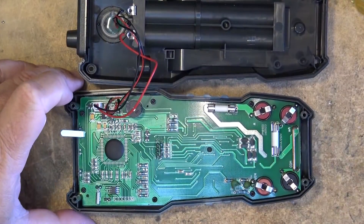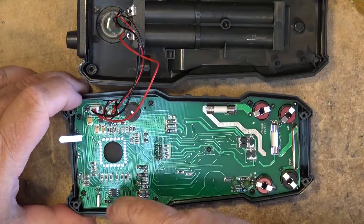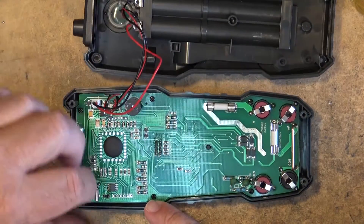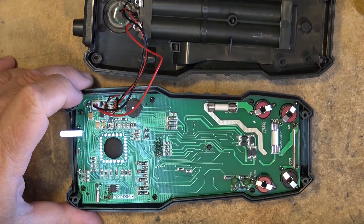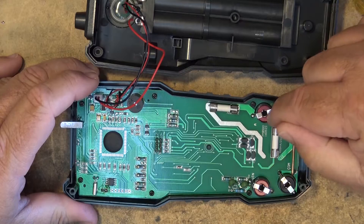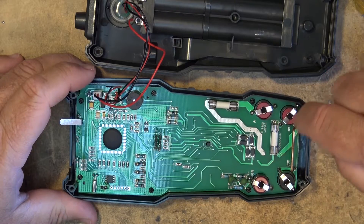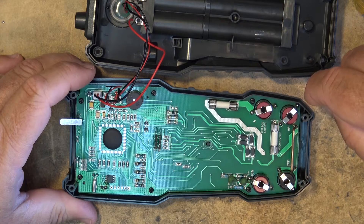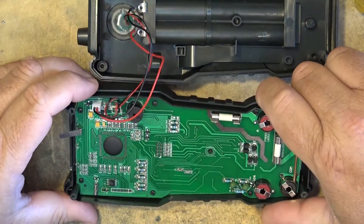What we have here appears to be not bad construction — nice surface-mount components. I would glue down that little crystal there; that would be one of the first things to break if it gets dropped, but a little bit of hot glue on there to hold that down would probably be a good idea. Here are our fuses — it's got a 20-amp fuse for the 20-amp test. This is the 20-amp input going through the fuse, and the milliamp test is over here.